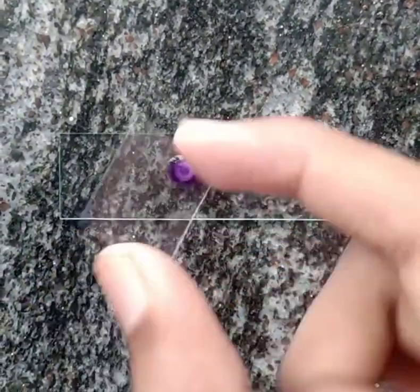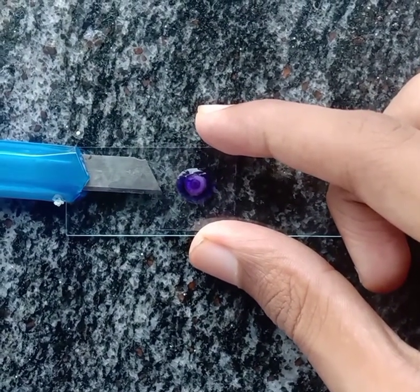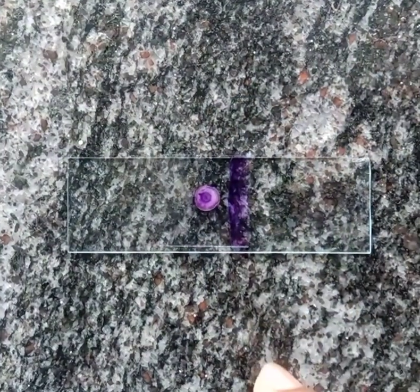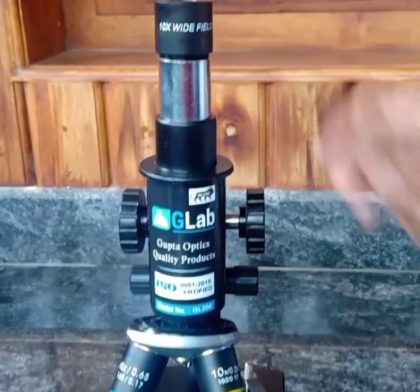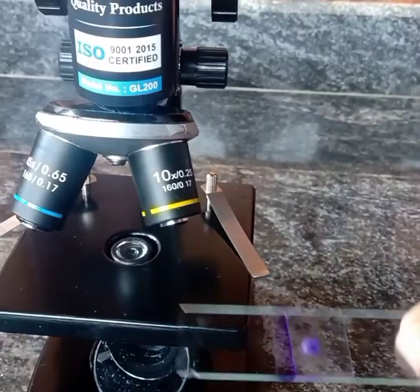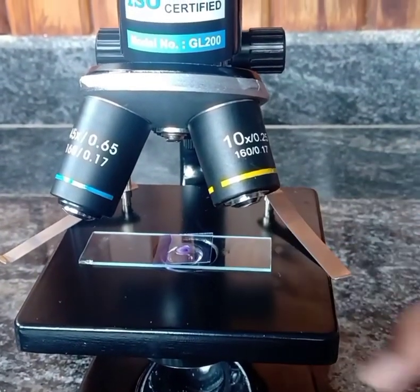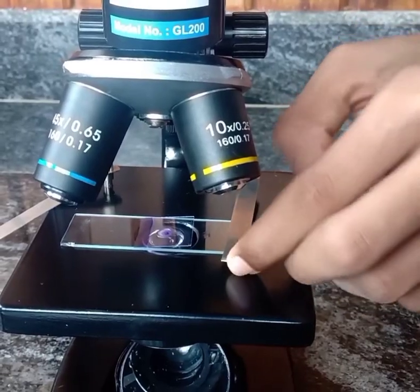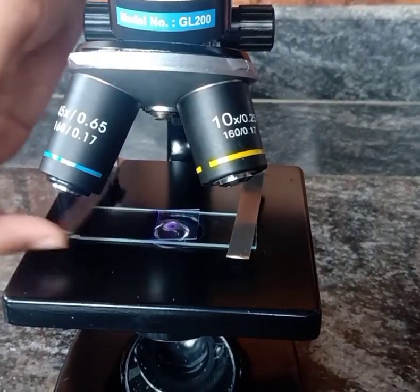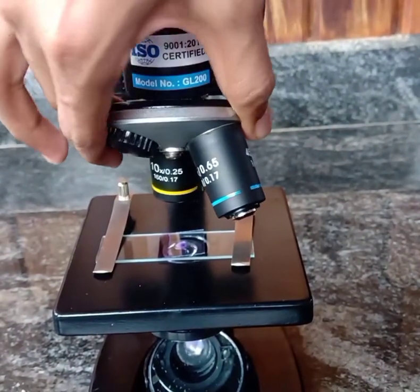Place the cover glass on top of it carefully. Now the slide is ready. The magnification of the microscope is the product of the eyepiece and the objective lens that we use. Here I am using a 10x eyepiece with a 10x objective lens, so the magnification will be 100x. Place the slide on the stage and regulate the light using the mirror. Now it is ready to view.